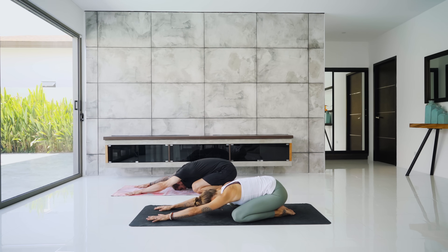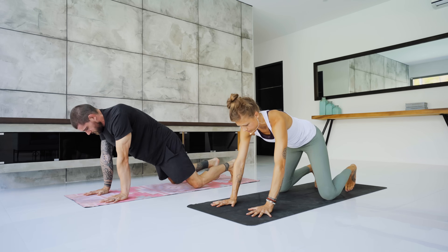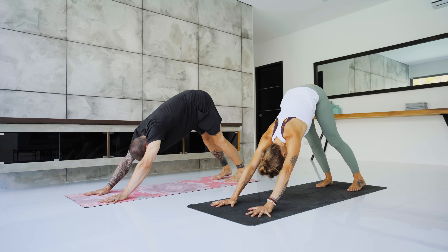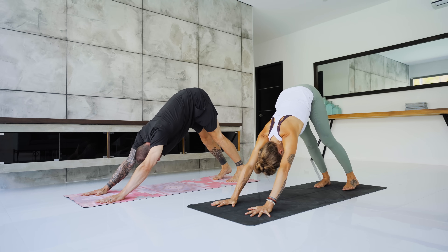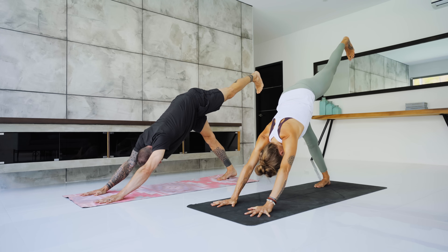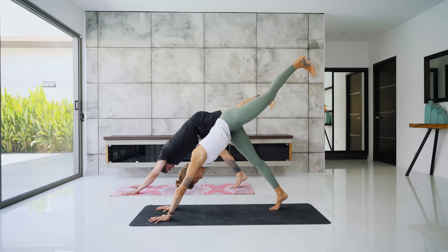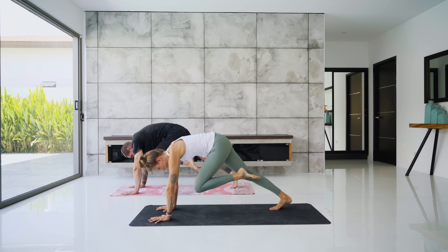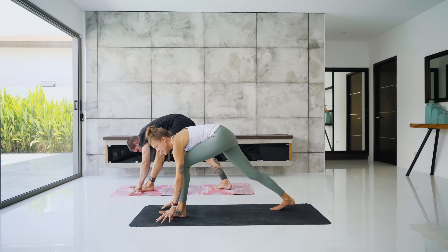Two breaths here to reset. Then lift the hips, tuck the toes — downward dog. Inhale, left leg to the sky for three-legged dog. Exhale, really push the ground away and try to get that left leg as straight as you can. The right heel lifts off as you exhale, left knee to nose. Around the back, hug the thigh into the chest. Flex the left foot and step it between the hands for pyramid pose on the left.